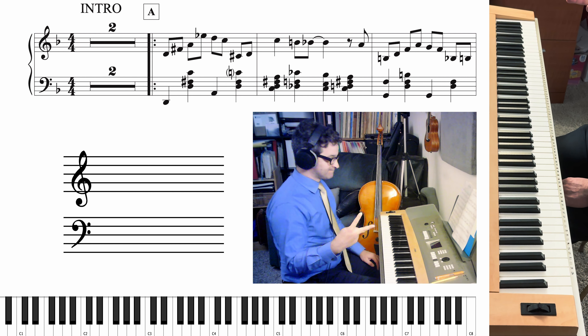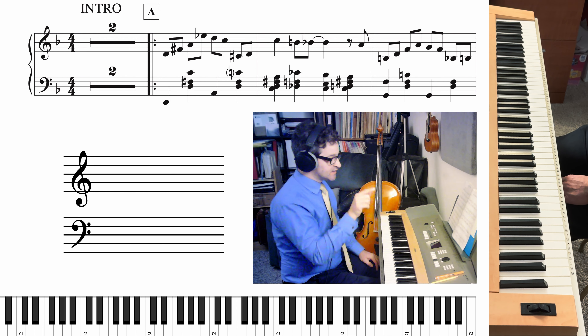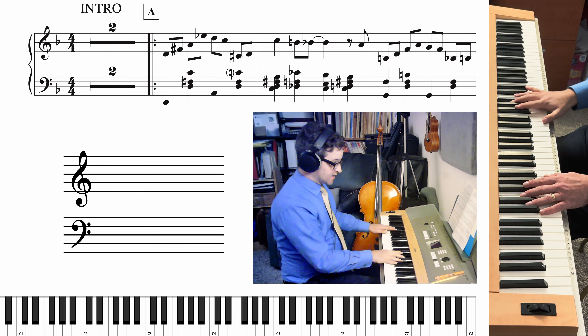You have a two-measure intro for nothing. It goes like this. Up a lazy river — one, two, ready, go.